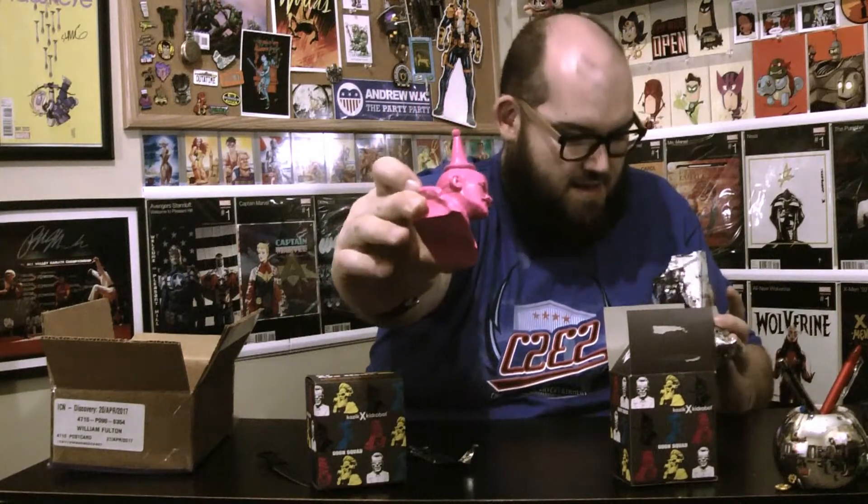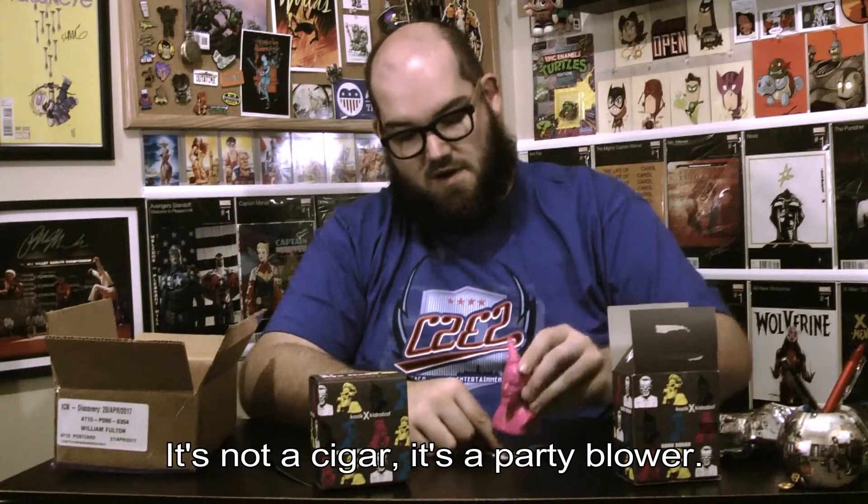I got the Lil Ilchi — spelled I-L-L-Y-C-H — in pink, which is pretty cool. I am concerned though because it's missing the pipe that's supposed to come out of his mouth. I'm going to have to check my trash bag because I think it may have fallen out. The box also shows the other members of the Goon Squad set.